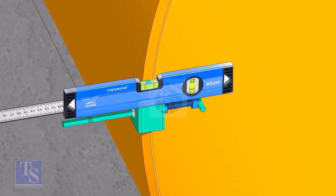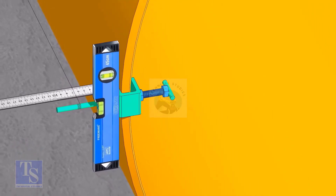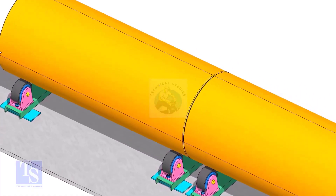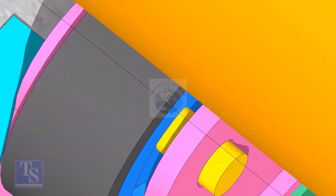As you put the clamps roughly 90 degrees apart, make sure the clamps are level. Tie the piano wire tightly on these clamps. Make sure the distance between the shell and the piano wire is equal at both ends.